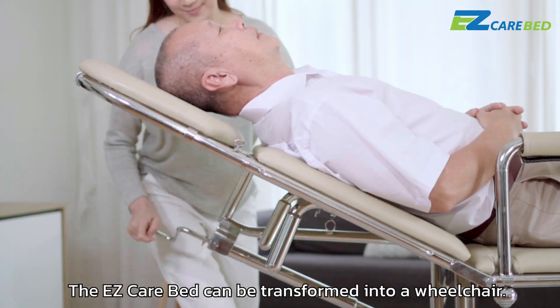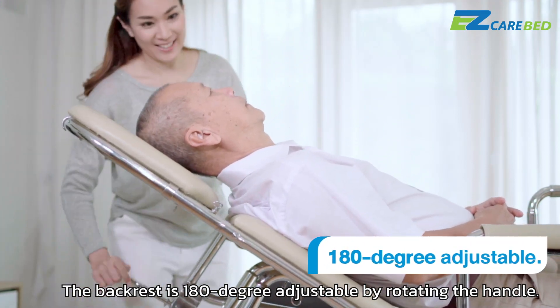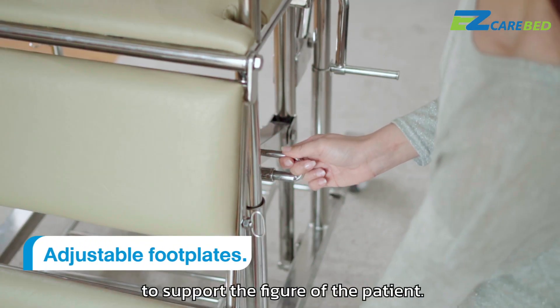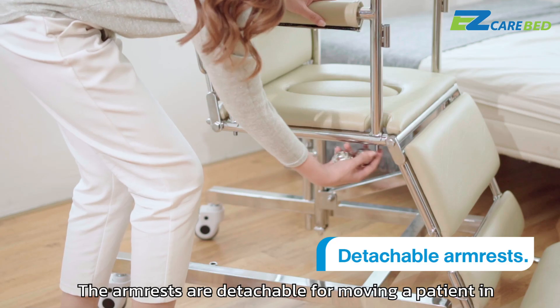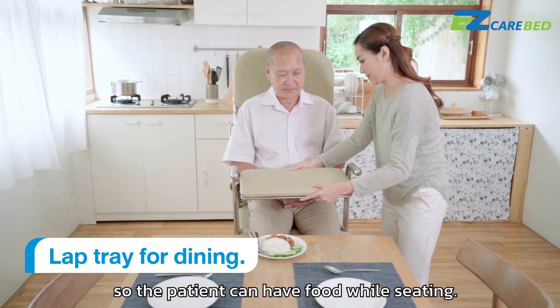The Easy Care Bed can be transformed into a wheelchair. The backrest is 180-degree adjustable by rotating the handle. Foot plates and heel supports can be adjusted upward and downward to support the figure of the patient. The armrests are detachable for moving a patient in and out of the bed with convenience. There is also a lap tray so the patient can have food while seated.